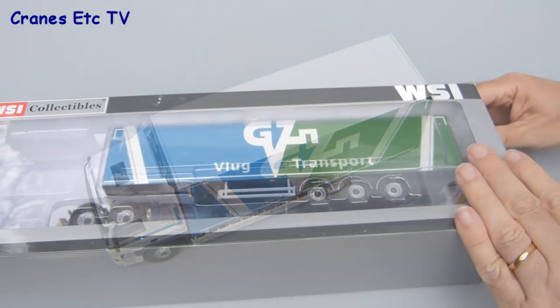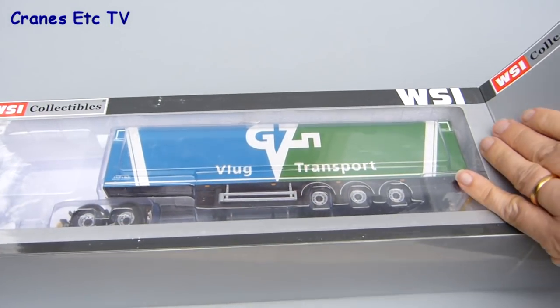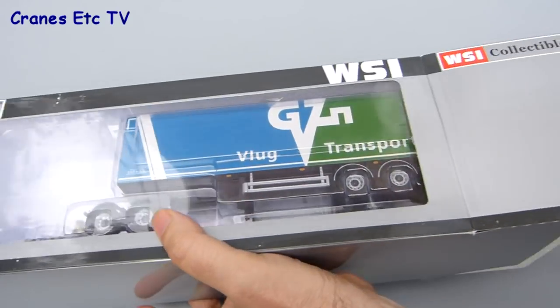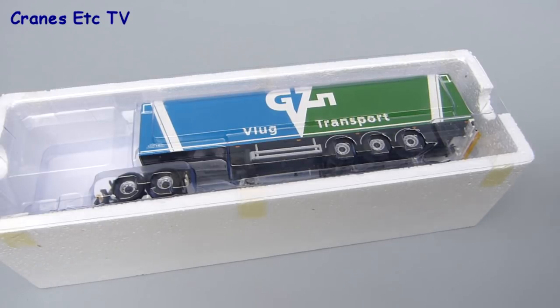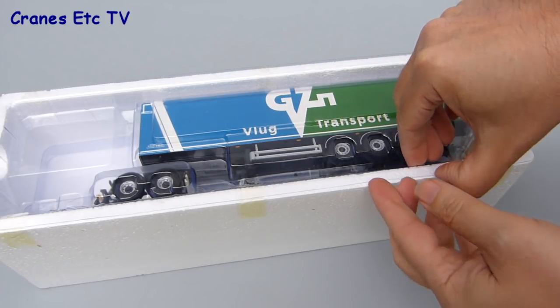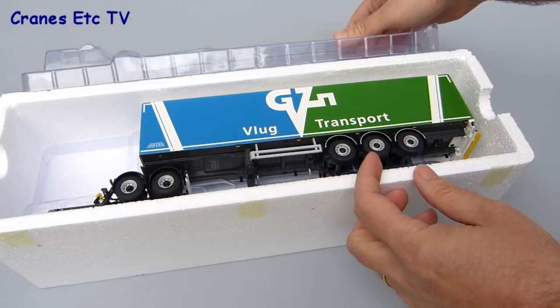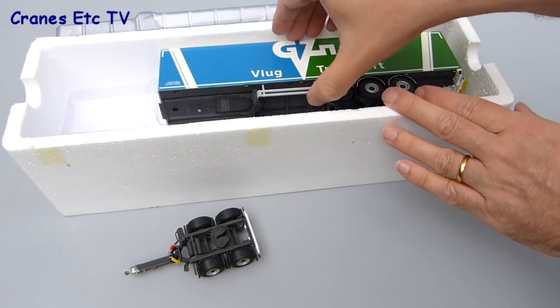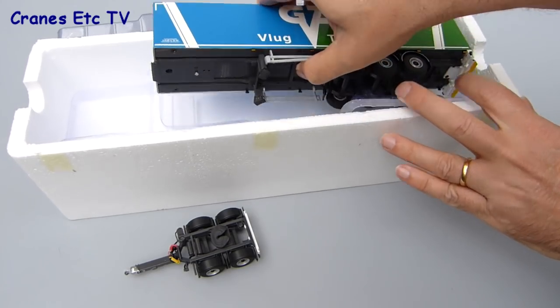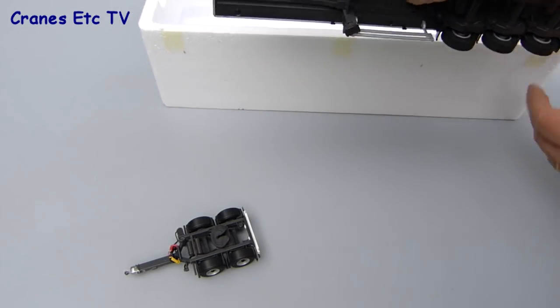The trailer packaging is very similar, although it is a much larger box. When you pull out the polystyrene tray the lid is factory sealed, so you need to cut the tape, and when you lift the lid you can get the two parts of the model out. The small part is a two-axle dolly which connects directly to the box truck, and the other part is the trailer itself. Again, there are no parts to fit on this model.